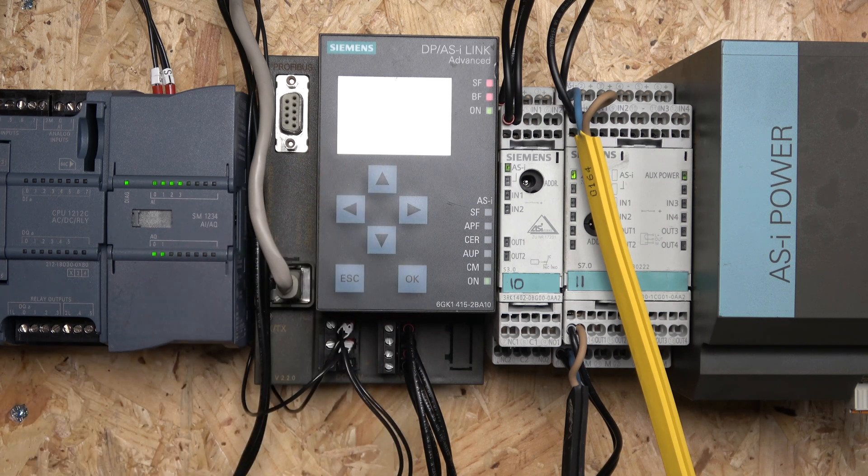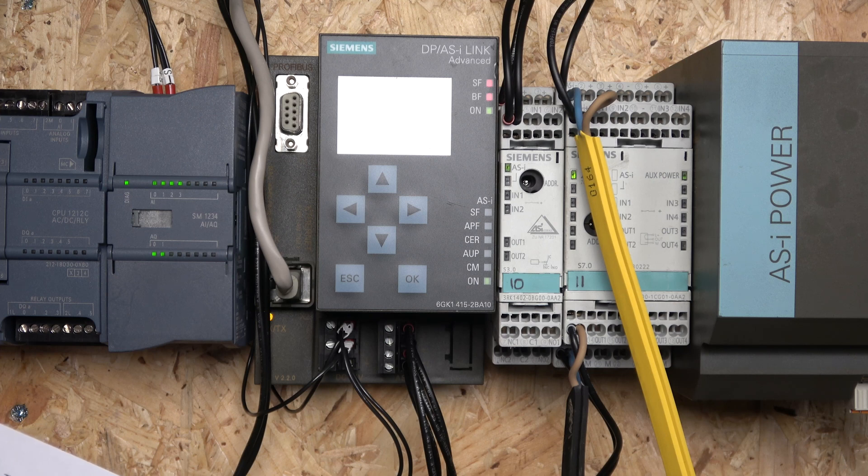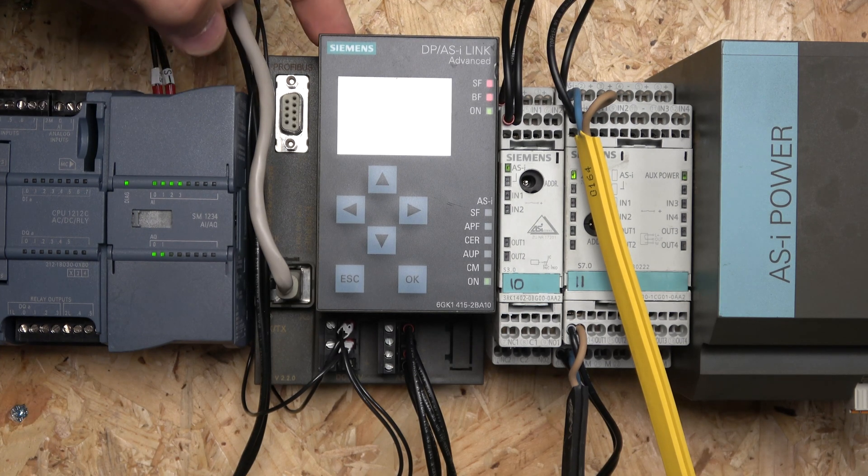You can see I have an SF light and BF light on - those are your diagnostics lights. SF is your system fault and BF is your bus fault. Both are on because I have no Profibus cable connected. The ASI network lights down here are your ASI line faults: SF is system fault within ASI, APF is ASI power failure, and then there's configuration error, auto program, config mode, and on. You also have an Escape button and OK button to navigate the menu.